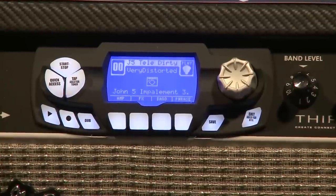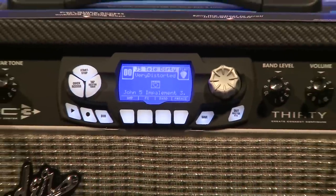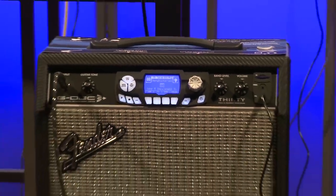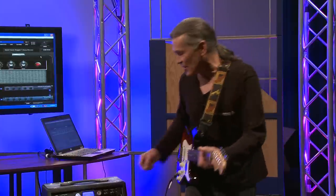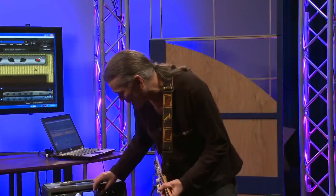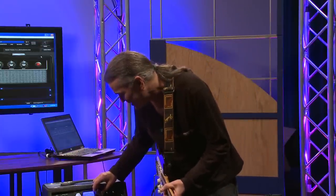That's pretty much, in a nutshell, the G-Deck 3. It goes a lot deeper than that. If you need more info, please go to fullcompass.com or call us here. I'd like to thank you for listening, and I think I'm just going to play my way out of here. Let's find a patch.